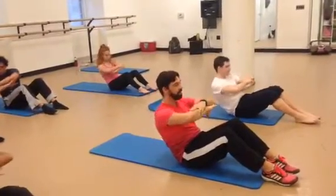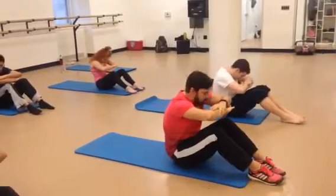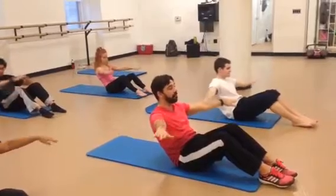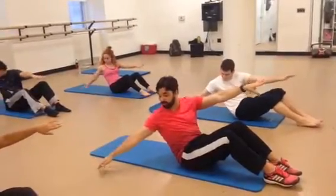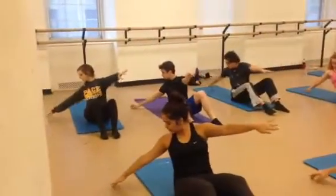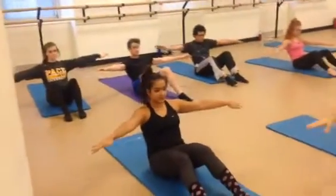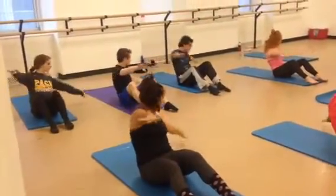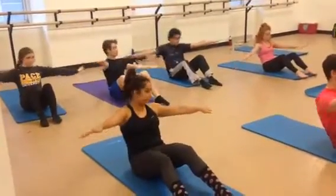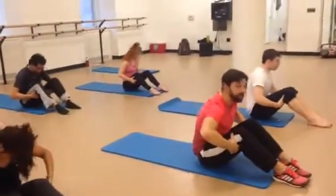One more each side. Right. And left. And rounding. And reaching up. Now rounding back. Open the arms — airplane arms. Rotate and up. Rotate. Keep it going. Open. One more each side. Open. Hands down the leg. Rounding up and reaching back up.